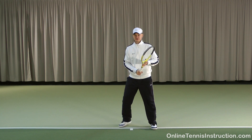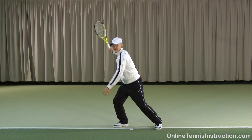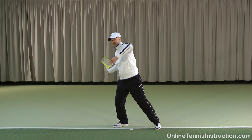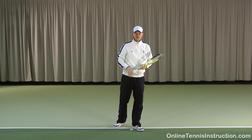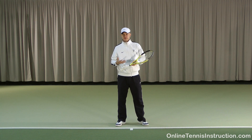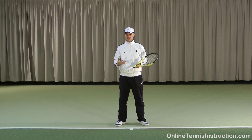On a forehand it all starts with the legs — they coil and uncoil. The energy gets transferred to the hips, through the core, and into the arm. In order to maximize your potential on any stroke you need to involve all of the body segments in the kinetic chain.